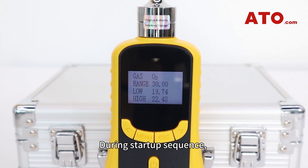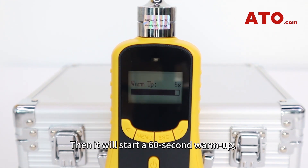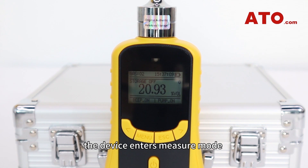During the start-up sequence, the screen displays various information. Then, it'll start a 60-second warm-up, which is to make sure that the sensors are fully activated. Once the warm-up is complete, the device enters measure mode, and you'll see the following information displayed simultaneously.